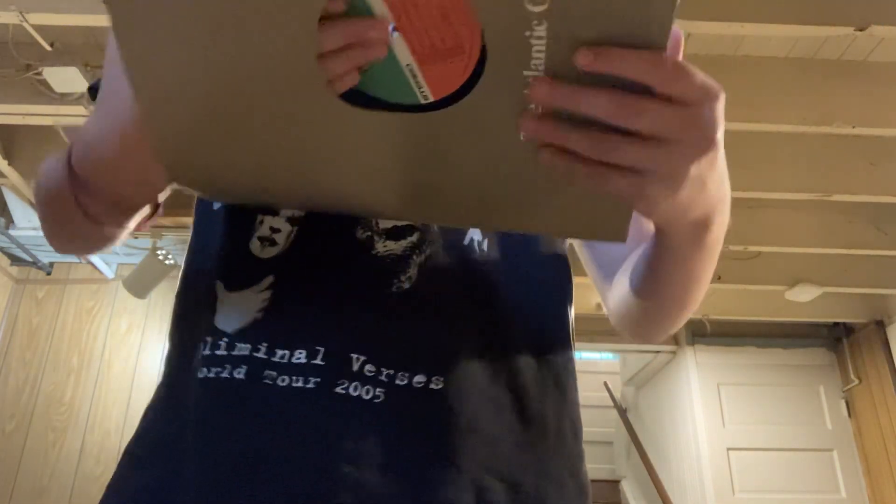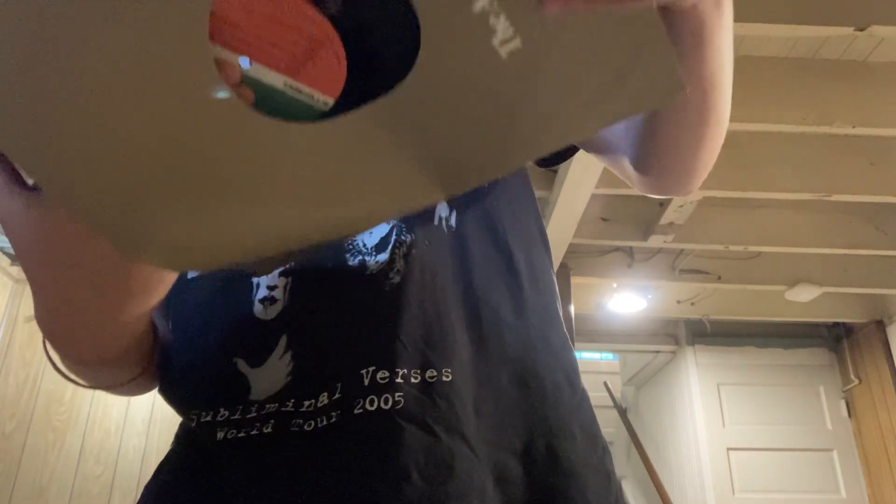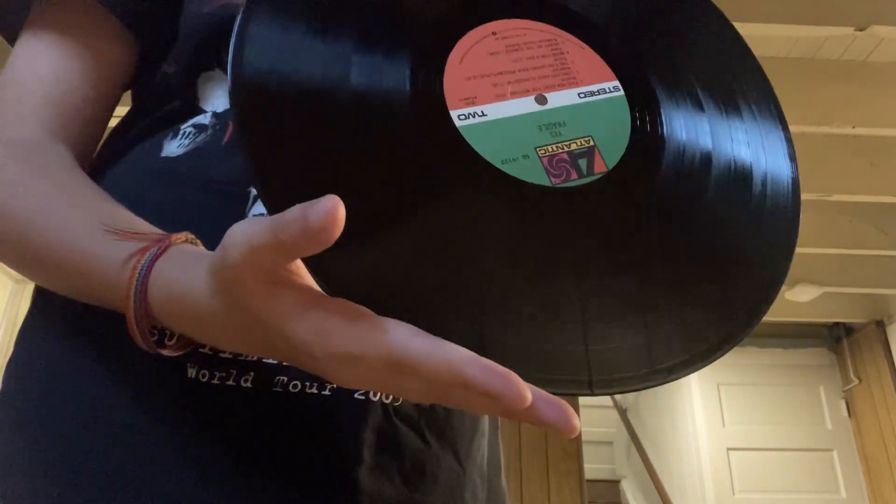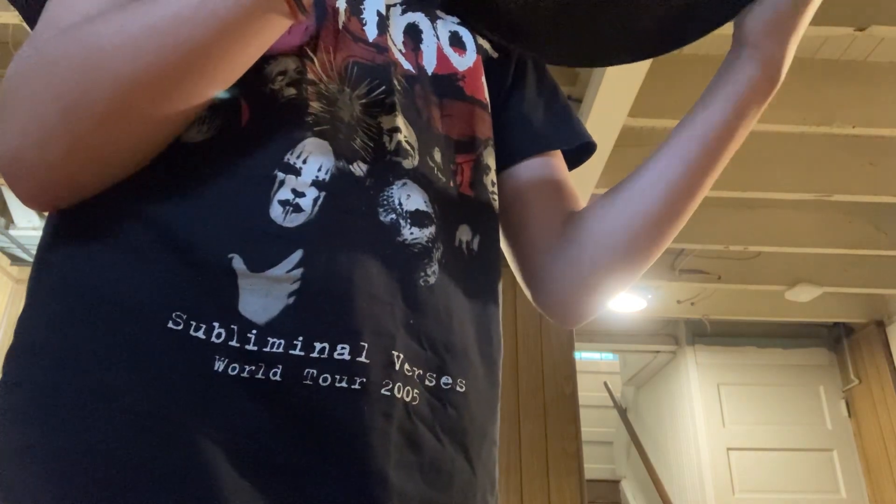I'll go ahead and pull it out for you guys. It's a little dusty, obviously — it's a used copy. But there doesn't appear to be any scratches on it, which is great. Definitely will sound a little crackly though. It's pressed by Atlantic.